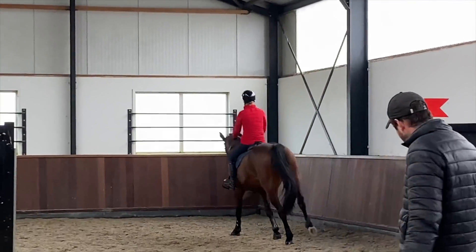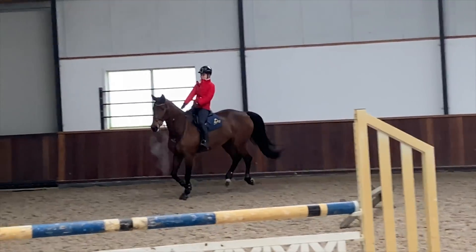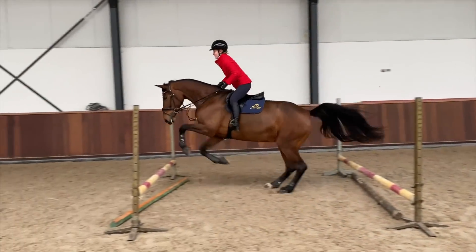You can see the first time Gabbana works through the bounces she's a little bit spooky and a little bit cautious. It's just about finding the right balance between the right amount of leg so that she feels supported but I'm not pushing her too much.